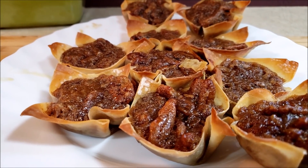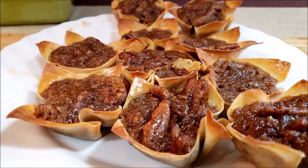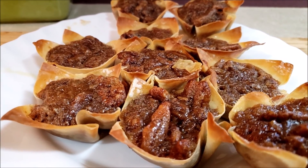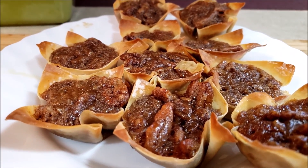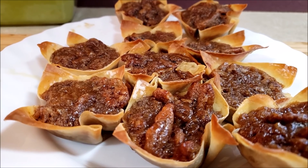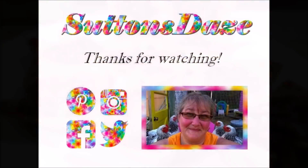So those are our petite pecan pie in wonton wrappers — they're an awesome treat. They passed the Phil taste test! I hope everyone has an opportunity to give these a try. Remember to check out the video for pecan pie in a jar, and until next time, be safe.